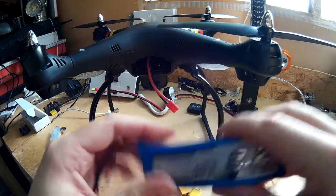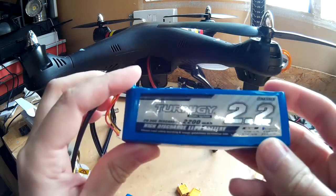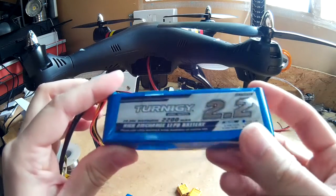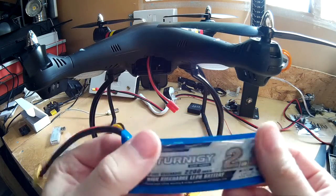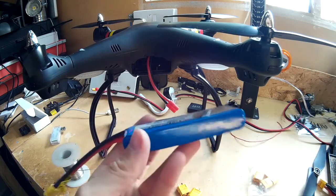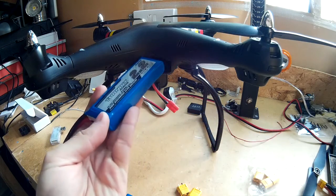I've just got this in the post today. It's a Turnigy 2.2Ah battery, 7.4V, and I bought it for the C-MAT X8C.